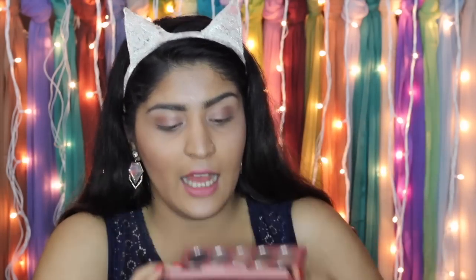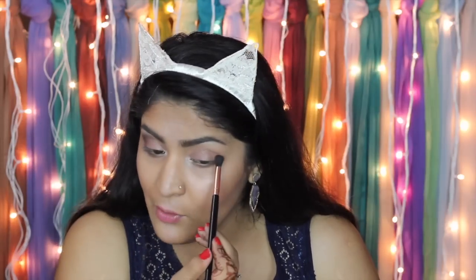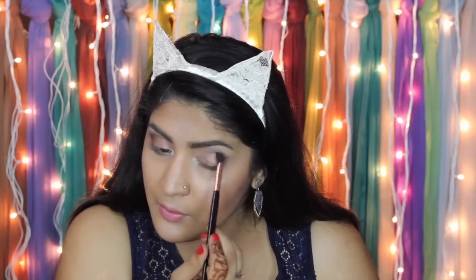Next I'm picking up the white shade with a beautiful golden reflex using a small brush and placing it in the inner corners to brighten them up, and also right under my brow bone at the highest point to give a little extra height to my brows. Then I'm picking up this beautiful plum shade — it almost looks black but it's a glitterful plum — on a blending brush going directly into my crease area. These are extremely pigmented, so be careful; I picked up too much and could do both eyes with it.